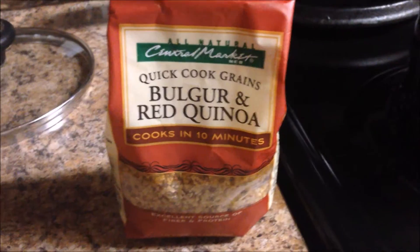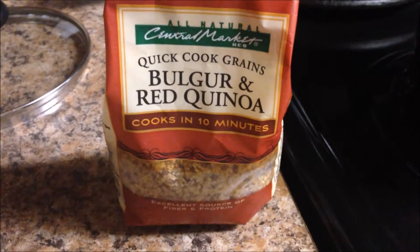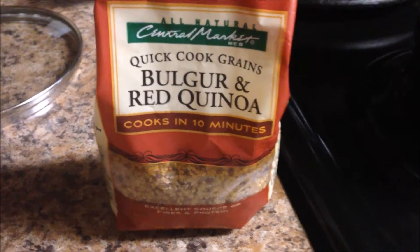Hey y'all, so I just got home. I'm about to start working on dinner, and I will kind of show you what I'm making. It's called Mexican Pylon, but it's basically like a big taco salad, so stay tuned for that. So instead of rice, I'm going to be using quinoa, red quinoa.